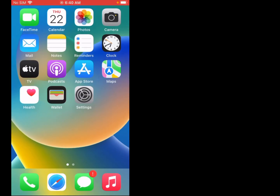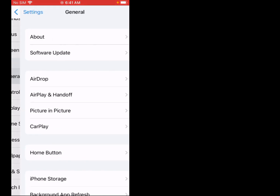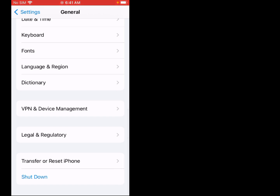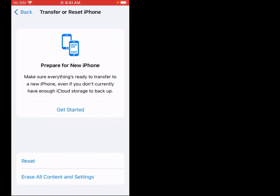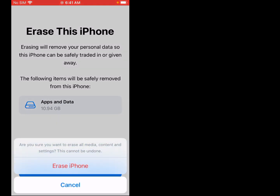Solution number seven is: factory reset iPhone. Firstly, tap on Settings, scroll up, tap on General, scroll up, tap on Transfer or Reset iPhone, tap on Erase All Content and Settings, tap on Continue, tap on Erase iPhone. That's it.